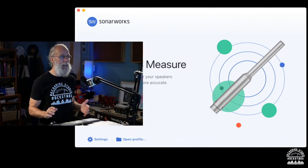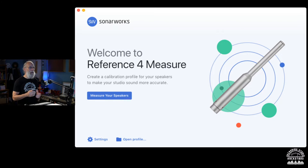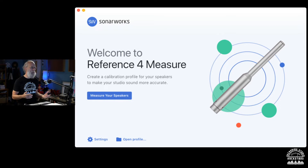Here we are at the starting page for Reference 4. The software is going to walk us through the whole process of getting this installed properly and making sure everything works — it's really great. They give you an easy-to-follow checklist, so let's start at the beginning.